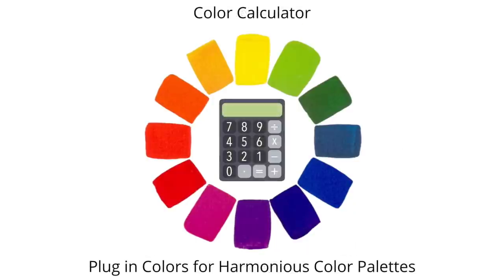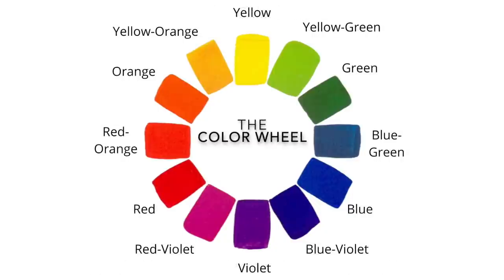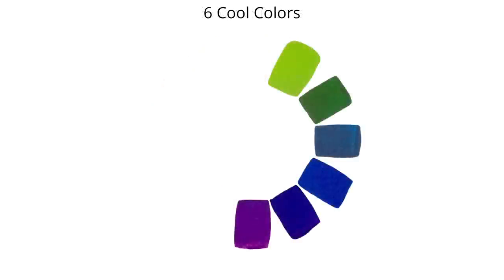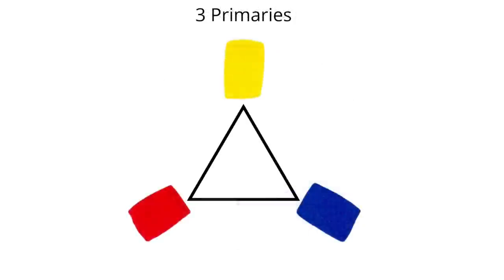They're not just random pretty colors put together. Much like a mathematical formula, there are reasonings why certain colors work well together and are pleasing to our eyes. So now let's explore the rules of color. Much like a color calculator, we will be able to plug in the colors for harmonious color palettes. In the basic color wheel, there are 12 colors, which can conveniently be divided in half to reveal six warm colors and six cool colors.